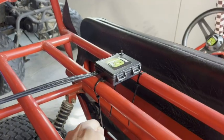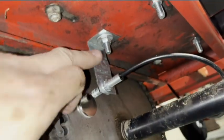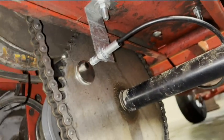Zip-tie the box in a secure place. The RPM sensor goes here under the blower cover. Every go-kart is different, so you might have to get a little creative with the mount, but here's mine on the motor mount bolt — and there's the sensor and the magnet on the sprocket.